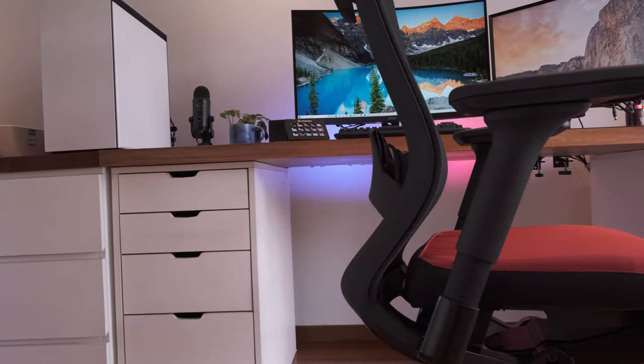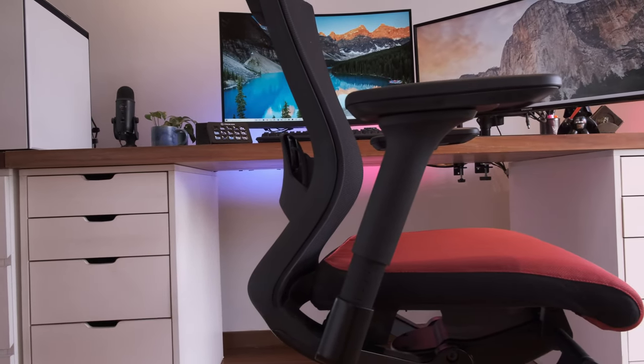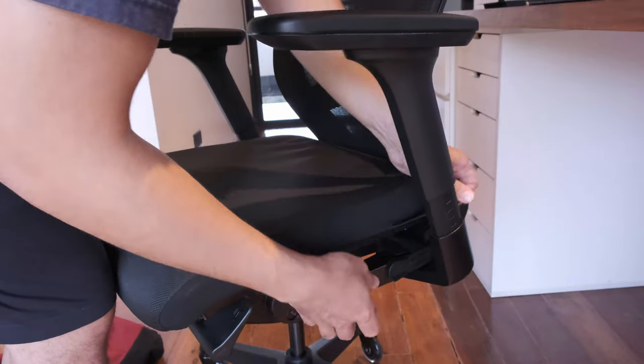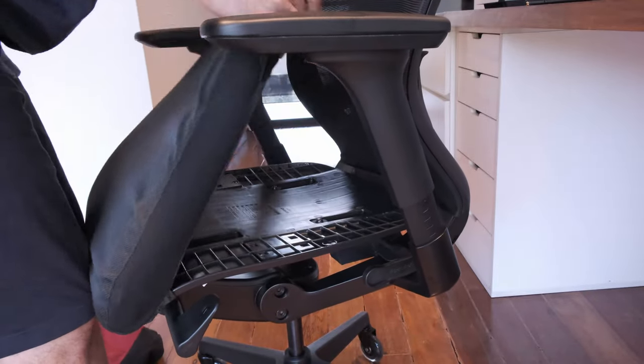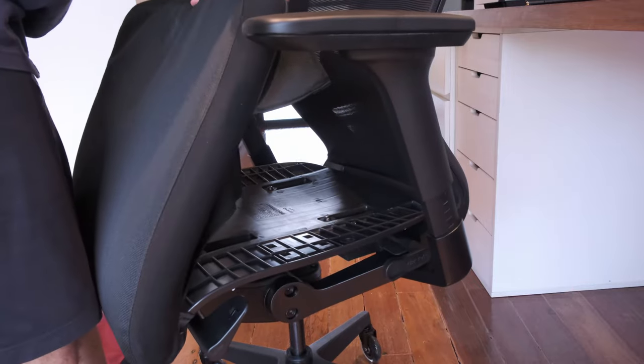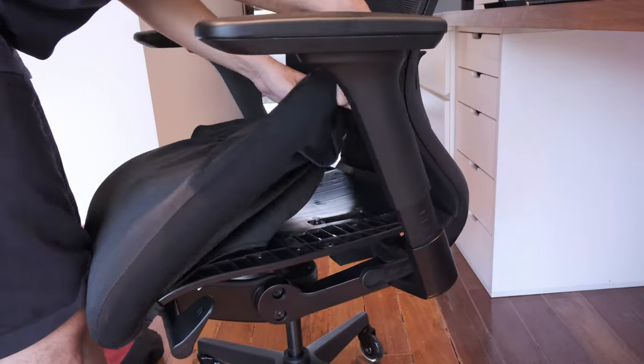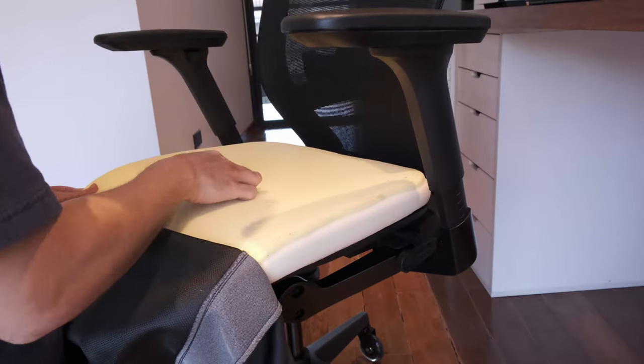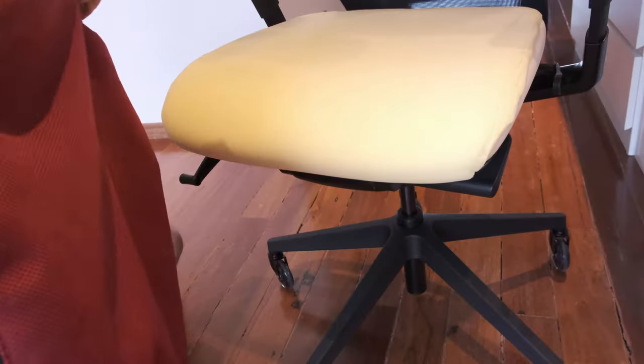If you ever plan to buy this chair, please consider the red seat cover. Removing the seat cover is really easy — there are velcro tabs at the bottom which you remove to undo the cushion, and a single zipper which allows you to undress it. A couple of months down the line, you can wash the seat cover, and in many years to come, you can also just buy a new seat cover altogether.